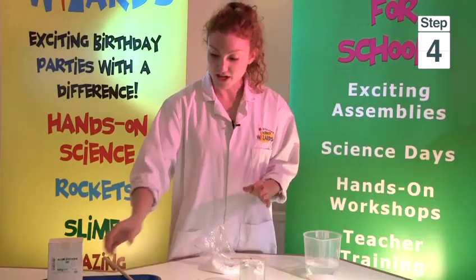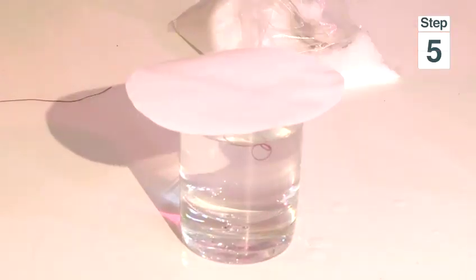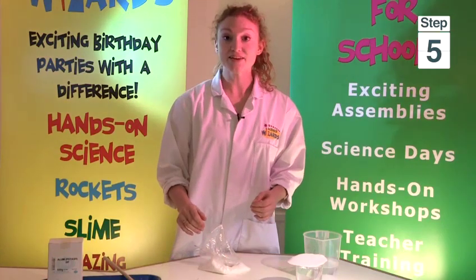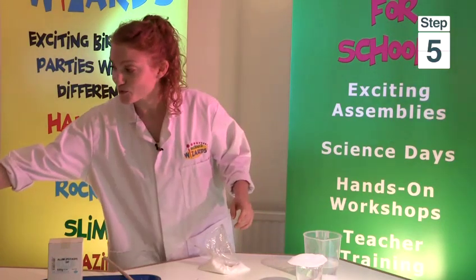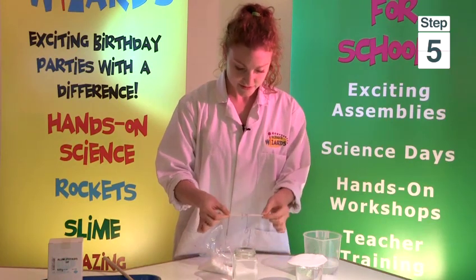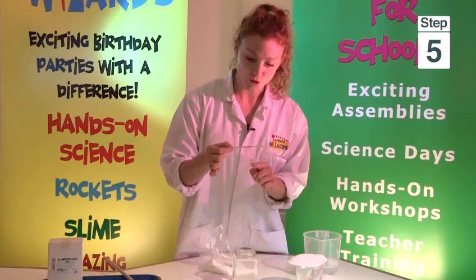Then you just need to leave that overnight, covered up with your piece of paper. This stops anything from dropping in, because anything that drops in will start to crystallize as well. Then the next morning, it should look a little bit like this. As you can see, crystals have started to form on the cotton.